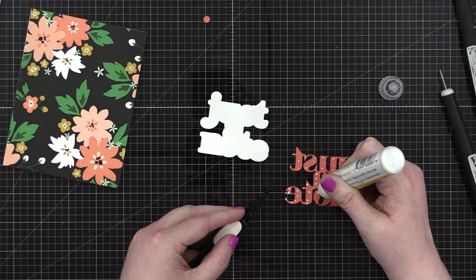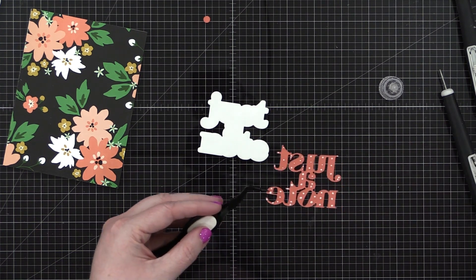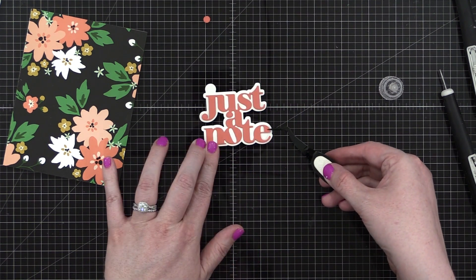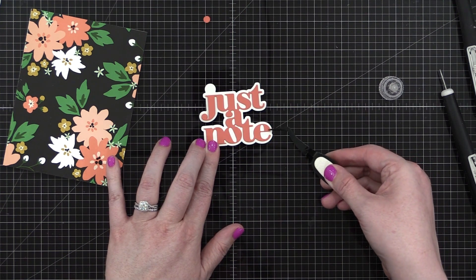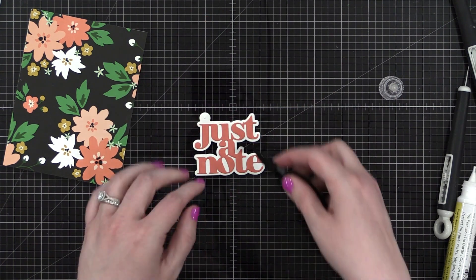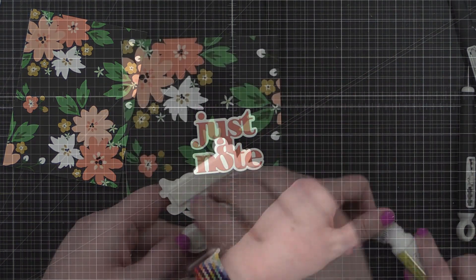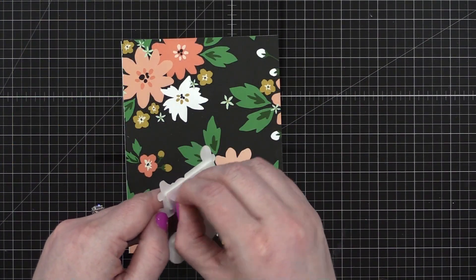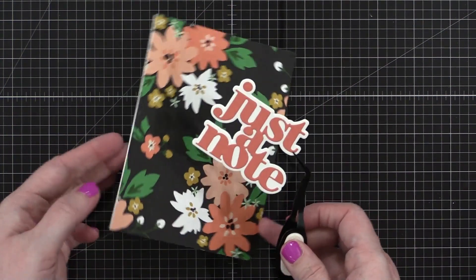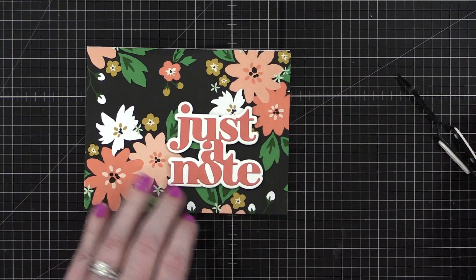I'm gonna be putting a liquid adhesive on the back. I like to use a liquid glue when I'm layering up die cuts like this because it gives me a little bit of time to wiggle it around and get it in just the right position. If you don't have a liquid adhesive, it's totally okay — you just might want to be a little bit more careful when you place your word die right on that shadow layer. I'm adhering the dot right above the J and then I just put some foam adhesive on the back. You could definitely keep this card just as is with just the two layers on the greeting and then the pattern paper, but I was really craving a little bit of shine.